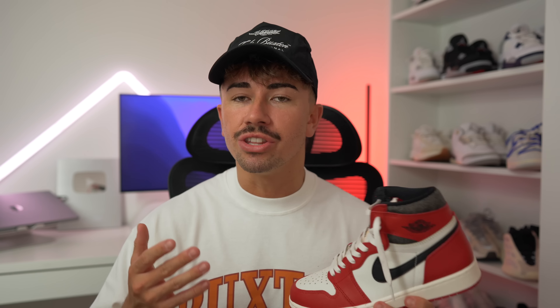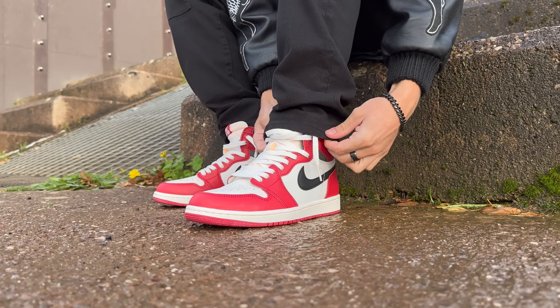Speaking of people trying to get their hands on these, we have some updated information about the release. The main release for the Jordan 1 Lost and Found is going to take place on November 19th — a global worldwide release, except for China who's dropping them on November 11th. Jordan Brand has just announced exclusive access on November 8th. To qualify, you must have entered and lost at least 20 different Air Jordan 1 high releases. Retail price is set at £170 in the UK and $180 in the US, dropping in a full family size run.